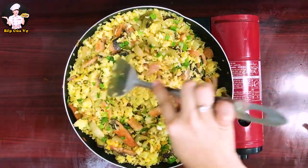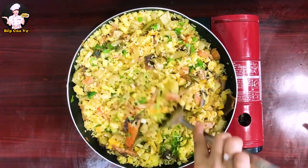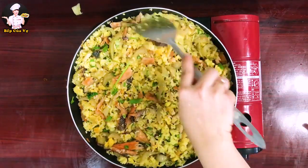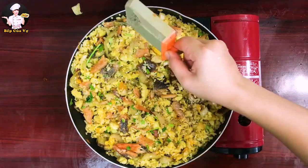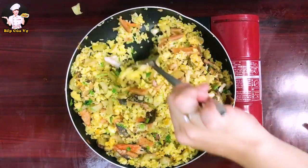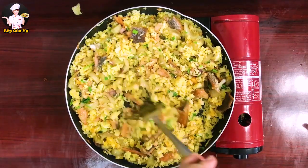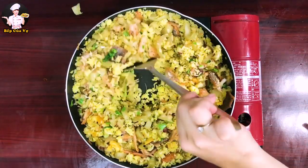Đơn giản quá đúng không cả nhà! Món này mình tự chế ra vì thấy có dưa cải và cá khô. Ăn cũng được lắm, ai thích thì làm theo mình. Cho thêm tiêu vào cho thơm. Đảo đều rồi múc ra là ăn được. Nhìn màu sắc là thấy ngon miệng rồi!